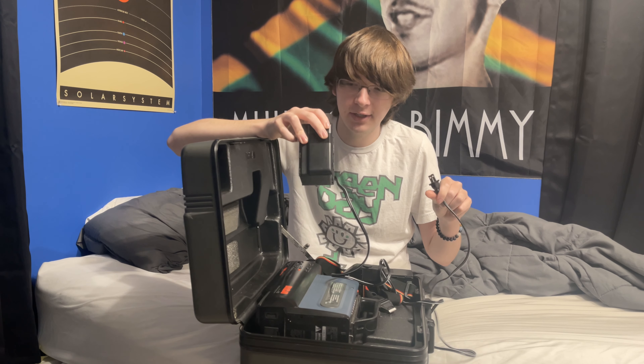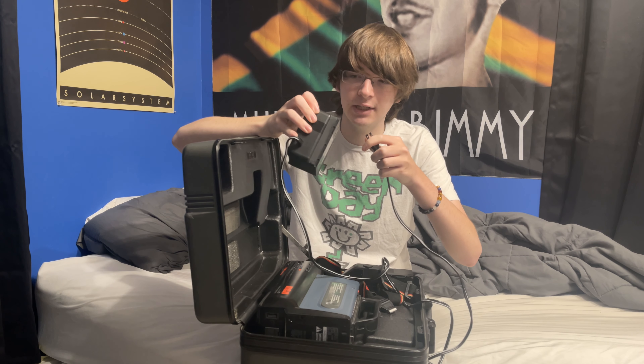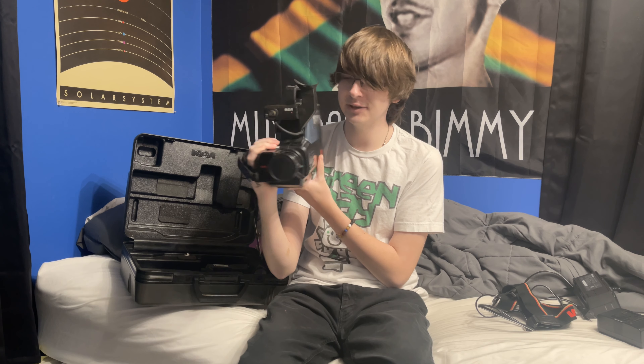So anyway, you use this thing to charge batteries on this side, but then if you plug it in into the back of the camcorder, it will power on that way. Look at how beautiful this is — all the buttons on this thing. You guys understand how cool it feels to handle this thing after being like a VHS nerd for so many years.